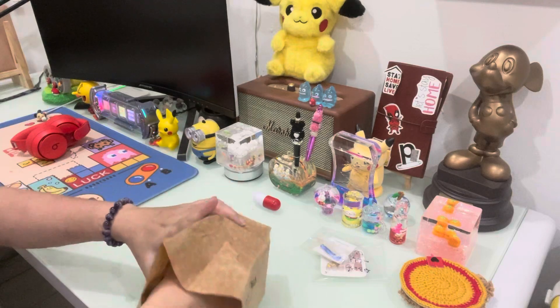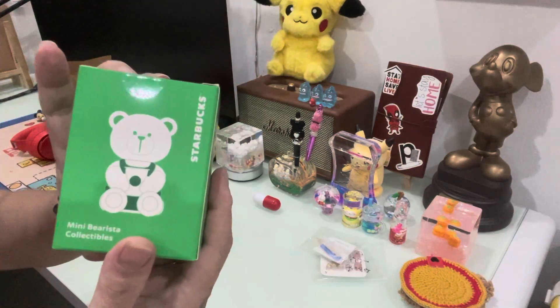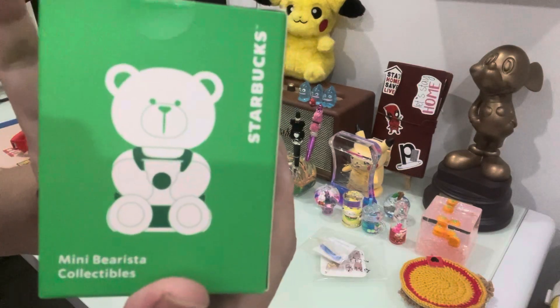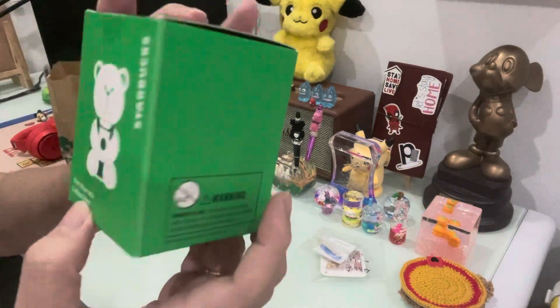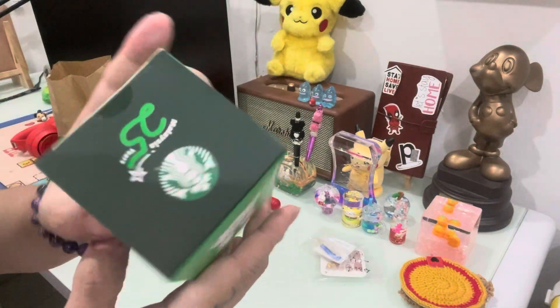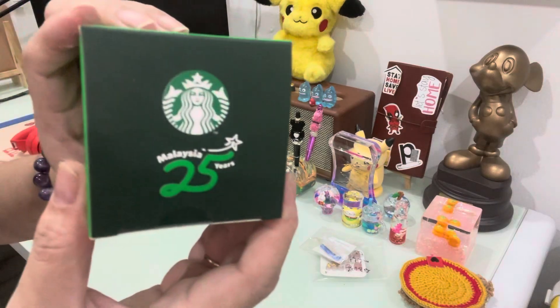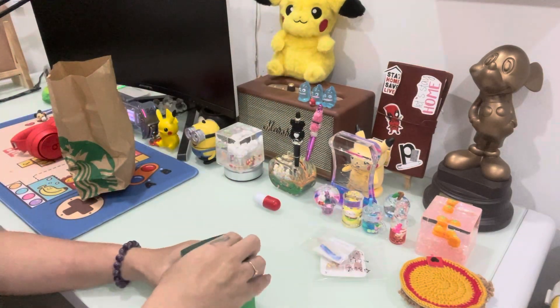It's a blind box — Starbucks 25th anniversary. Okay, let's see what I get.